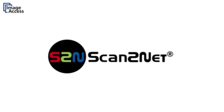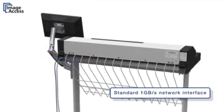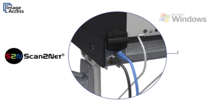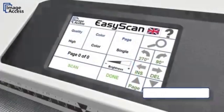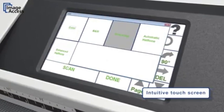All of our scanners feature the unique ScanToNet technology. It includes a 1GB network interface and code-free access through any browser, whether it's a Windows, Mac, or Linux host. The intuitive touch screen with sound feedback controls most of the machine functionality.